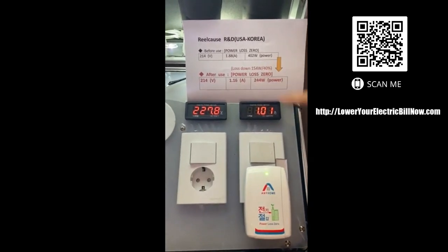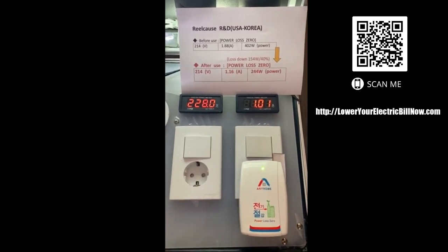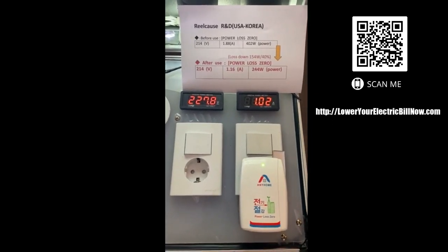40%. Wow. The usual — yeah, 20% or 40% lose electric. That is so awesome.